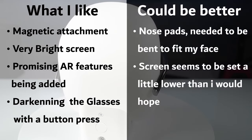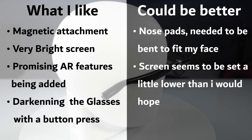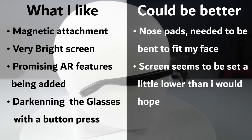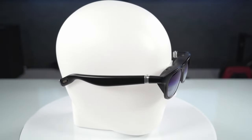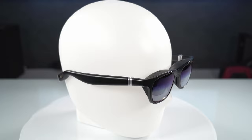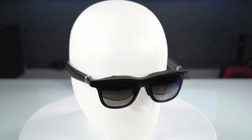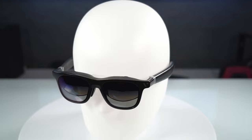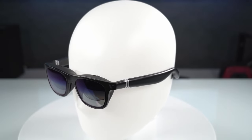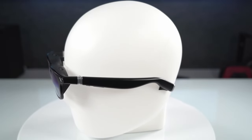For the things that could be better — some of these are very subjective, like the nose pads. I had to bend them a certain way to fit my face; it could be just my particular face or maybe the nose pads just need a bit more variety. And related to that, probably my biggest critique is that the screen seems to sit a little lower than I would hope. Overall though, I do really like the product. I've been using it numerous times a week and I've actually had it as my daily monitor at work because I've been moving desks a lot recently, and I've found the glasses very helpful for a private workstation. So if you're in the market for a pair of XR glasses, I can strongly recommend the Viture One.